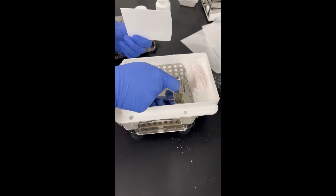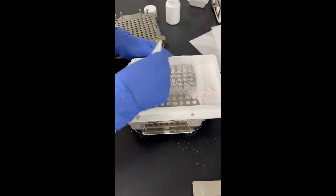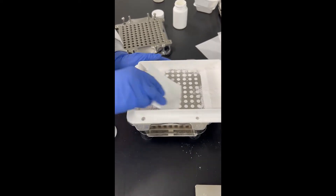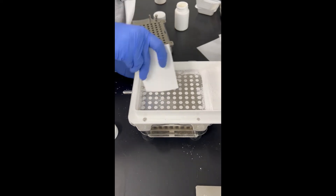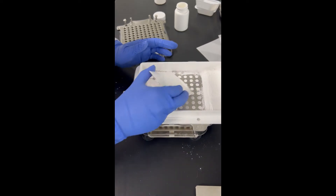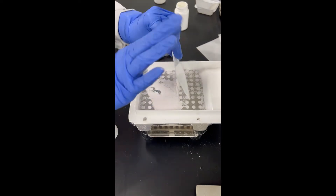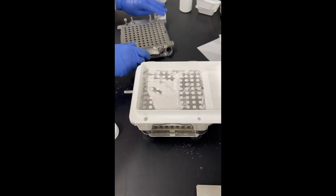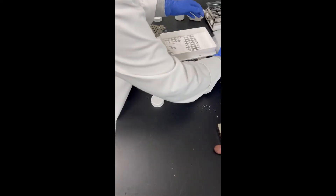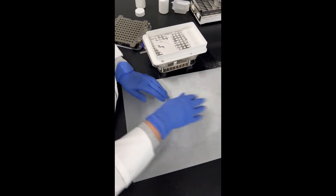I'm just going to do it one more time to get a little bit more in there. Since I have quite a bit of powder left over, I'm going to put that to the side. I'm going to scoot this over and put my parchment paper here just so that I don't get powder everywhere and have to clean it up.